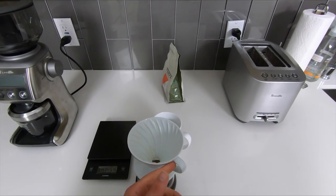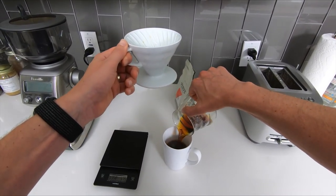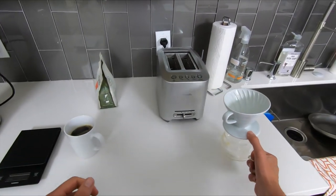And here we are — time to enjoy that great cup of coffee. These steps might seem confusing and overwhelming at first, but after a little bit of practice it's gonna be all part of your morning routine and you won't even have to think about it. I hope you enjoy.